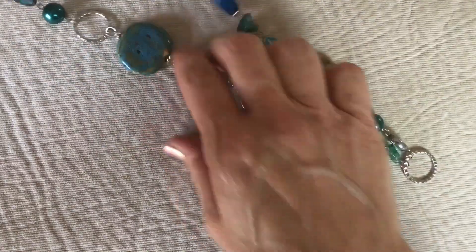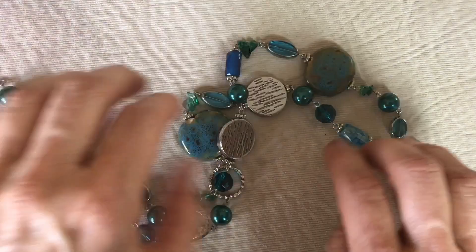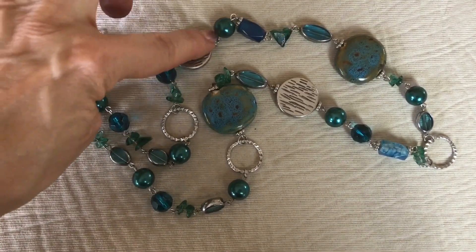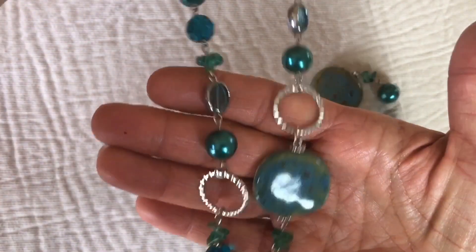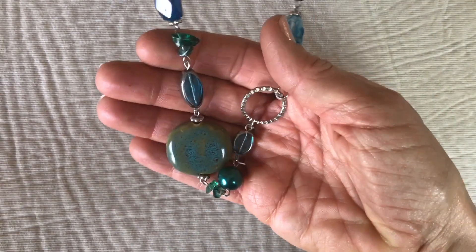Here's a long necklace — I love the colors in this necklace, the blues and the greens. Faux pearls, ceramic beads, and some disc textured beads. It has no marking on it but it's in beautiful shape. That's pretty.